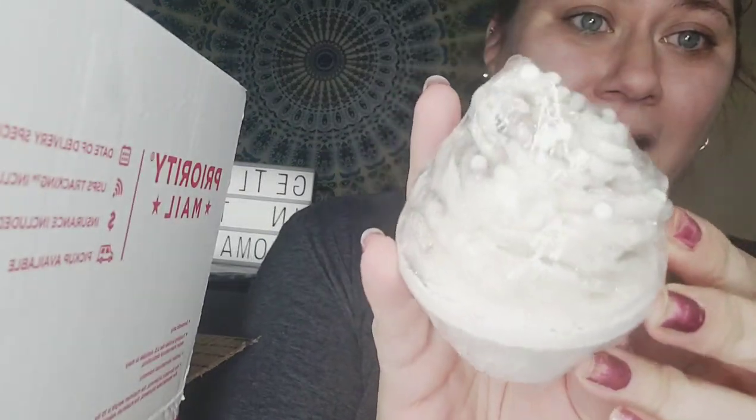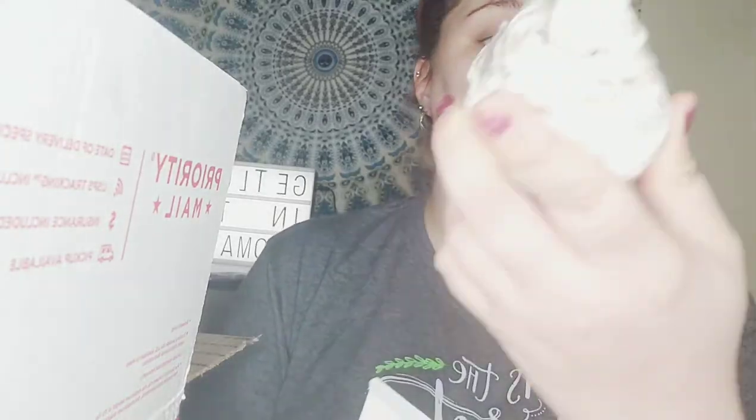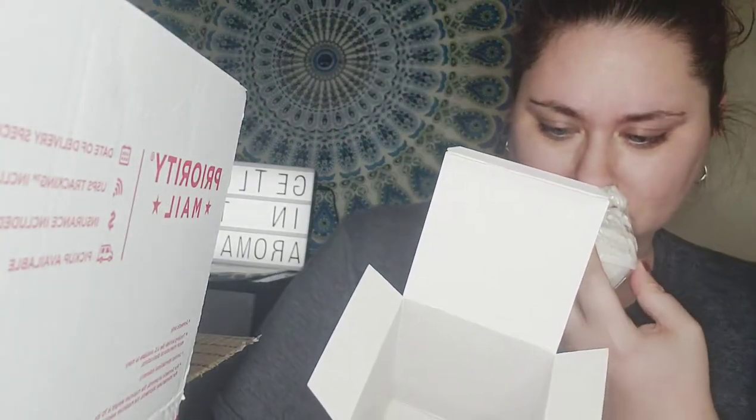Oh my goodness, it's really well packaged. Look at that — that is so cute! So you take the frosting bubble bar off the bath bomb and run it underwater to create bubbles, then place the base of the cupcake in the bath. So it's a two-in-one — the frosting is a bubble bar and the base is a bath bomb. The bath bomb has the same ingredients as our regular bath bomb. That one was Crème Brûlée.